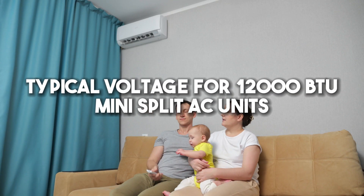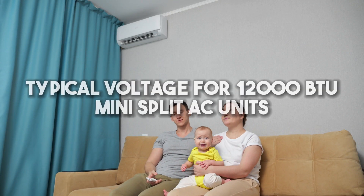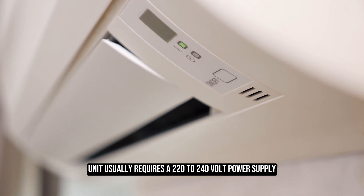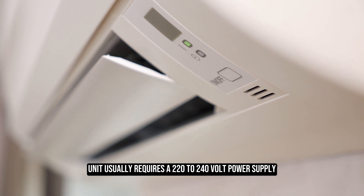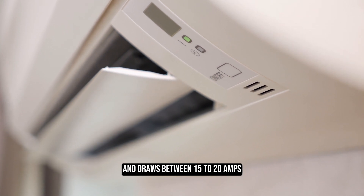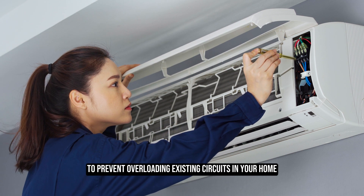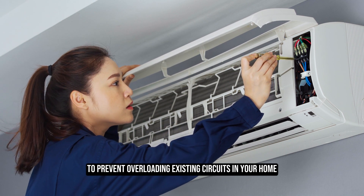Typical voltage for 12,000 BTU mini split AC units: a 12,000 BTU mini split AC unit usually requires a 220 to 240 volt power supply and draws between 15 to 20 amps. Wiring the unit with the correct voltage and breaker size is crucial to prevent overloading existing circuits in your home.